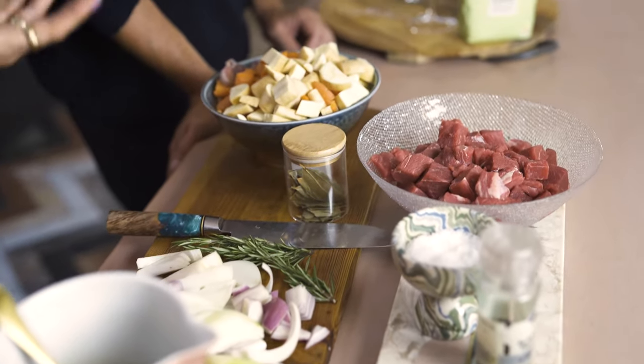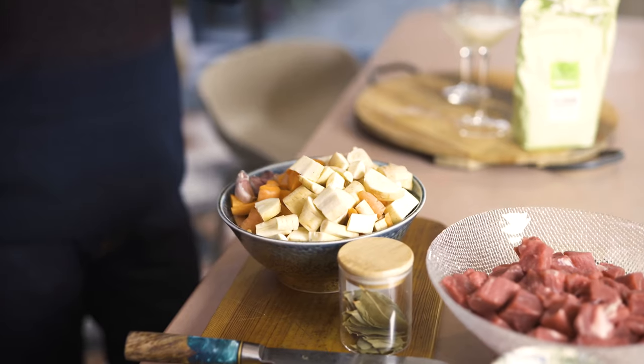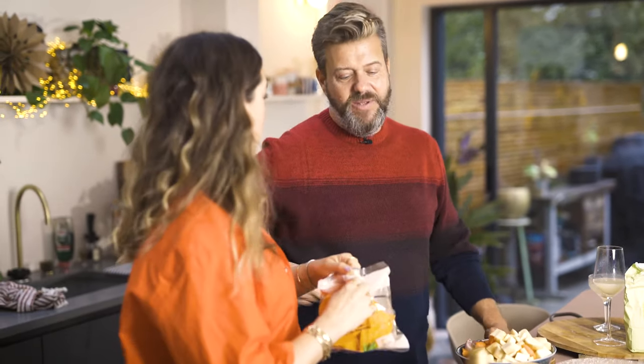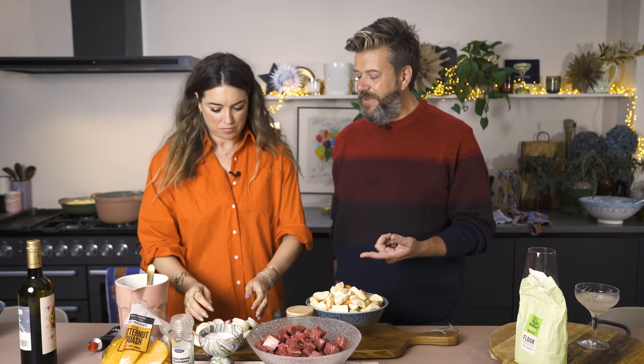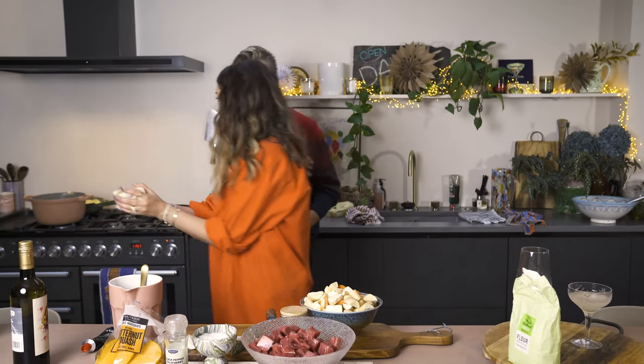The great thing about a stew is that you can prep it in the morning ahead of the day. Because we host so much people ask me how I don't get stressed - it's all about the prep. And if you have a slow cooker it could go in a slow cooker. So we have got our beef stew, carrots, parsnips, mushrooms, garlic, and some butternut squash - I got the pre-cut one because there's nothing worse than trying to cut up a butternut squash. Let's start with the onions because that's the only bit we sort of sauté first.